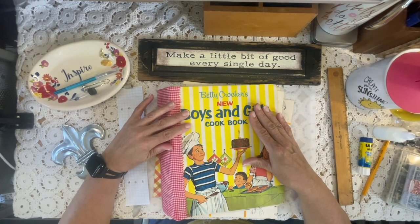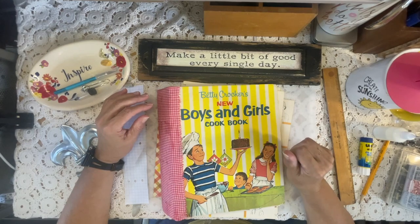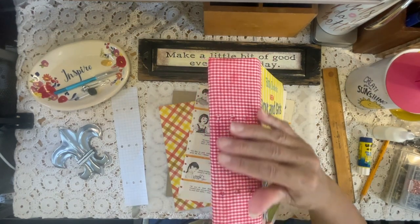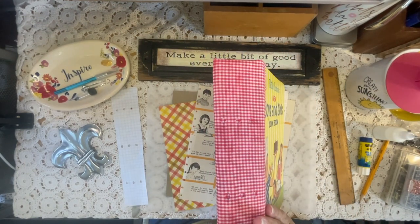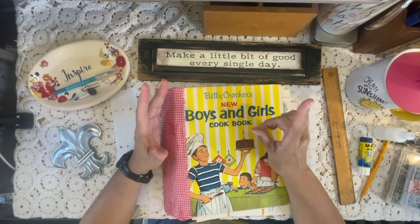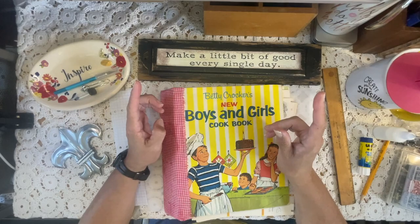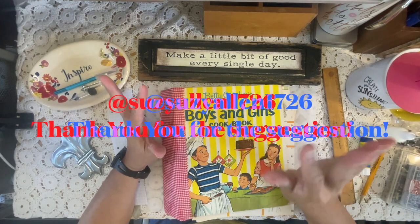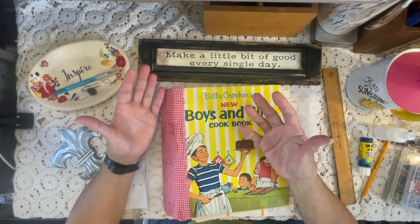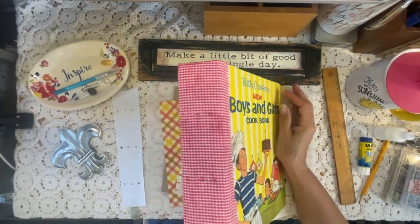I'm going to work on the cookbook for a minute and show you where I'm at with it. I changed the fabric selection for the spine to a gingham at the suggestion of one of my subscribers — I'm going to pull that info and have it pop up on screen because I want to give her credit. She said gingham was the way to go, and I had not even pulled a gingham selection, but I think she's absolutely right. I love it.